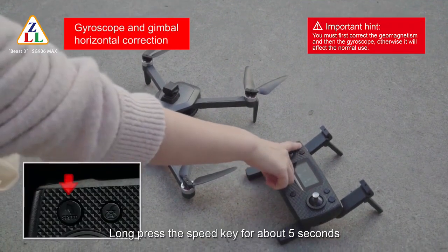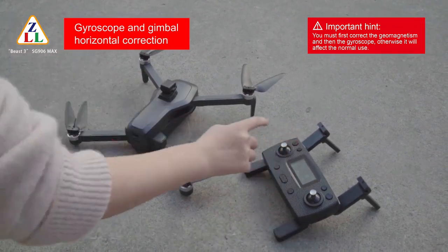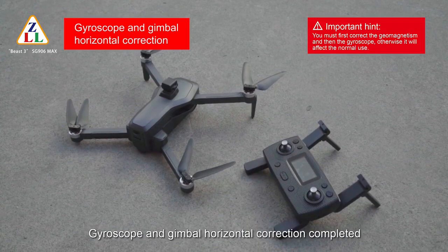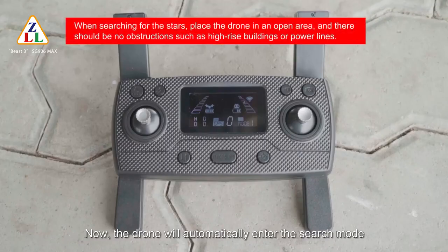Put the drone on level ground. Long press the speed key for about 5 seconds. The remote controller sends out a beep sound and the drone lights change into fast flash. Gyroscope and gimbal horizontal correction is completed. Release the key — the drone will automatically enter search mode.